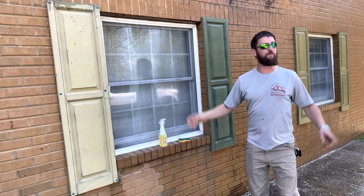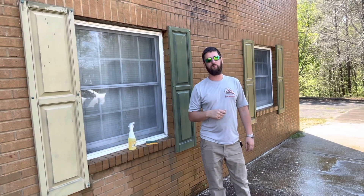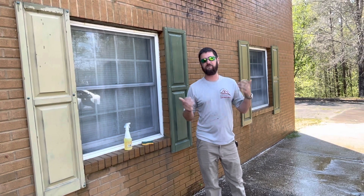Then we rinsed that stuff off and took the soft wash system, cranked it back up, and went ahead and put a second coat on those bricks up there. I'll roll in some still shots as well.